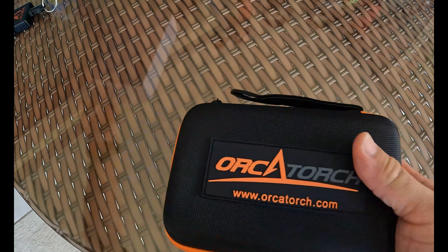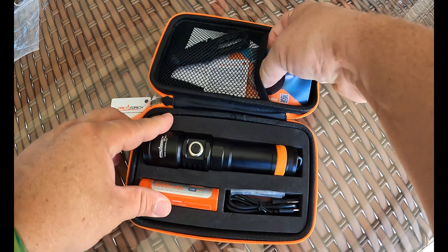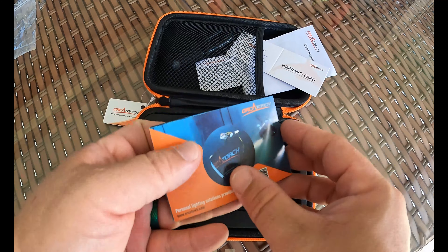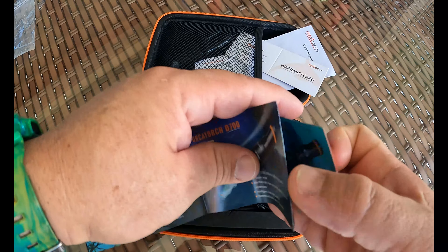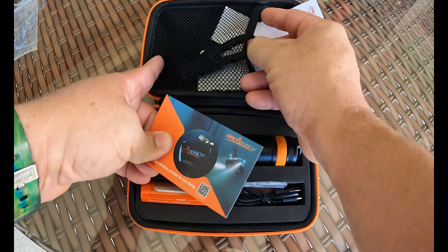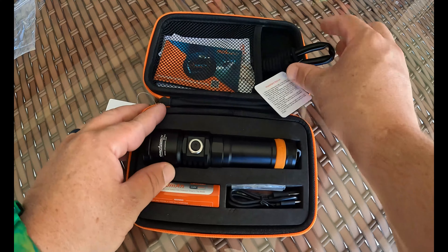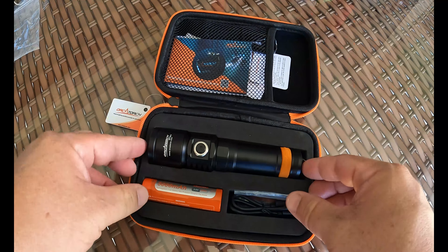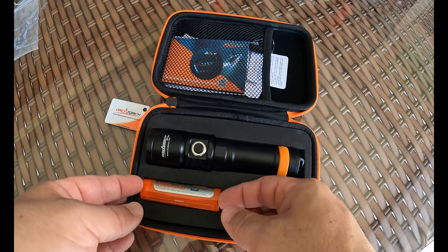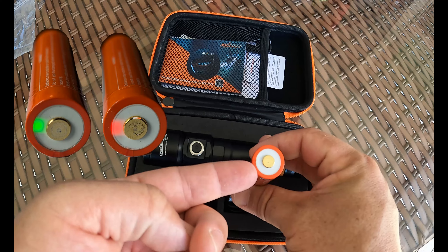As you can see, they have the nice hard case that we've seen earlier when doing reviews for Orca Torch. We really like that, especially when we do a lot of traveling — it helps keep our light protected. We have a warranty card, operator's manual, and a product catalog so you can peruse and see what else you want to buy. We have a little lanyard to attach our light to — kind of a cheapo lanyard, but they provide you something. Then we have the light itself, charging cable, three spare O-rings, and a battery with a charging port built right into it. When you plug it in and charge it, it'll show a red light when charging and a green light when full.